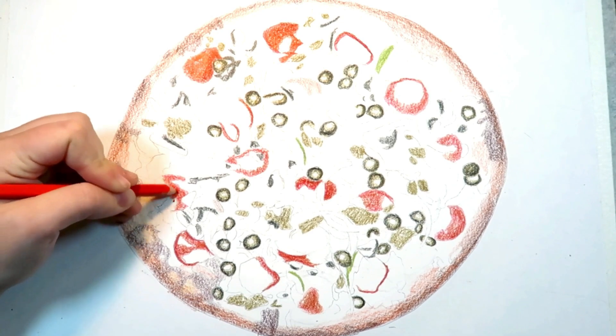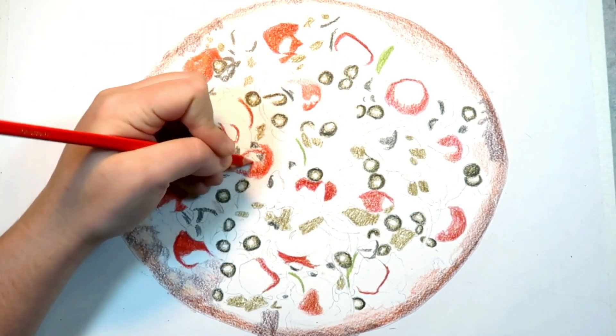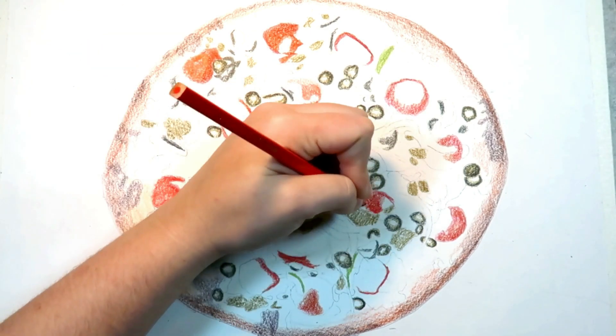Because my pizza has mostly reds and yellows, most of my drawing will be warm-toned, so I will probably use a brown color for the shadows in the pizza.